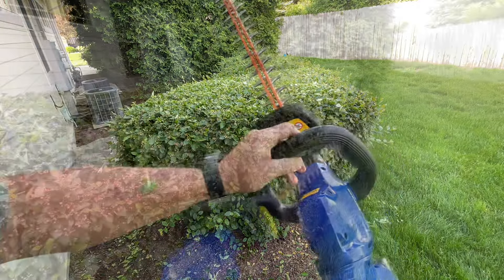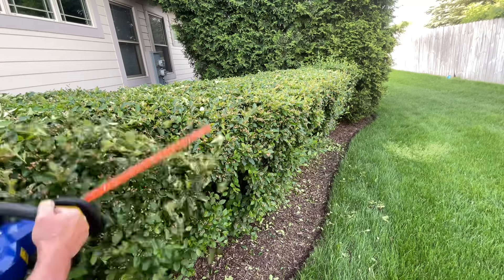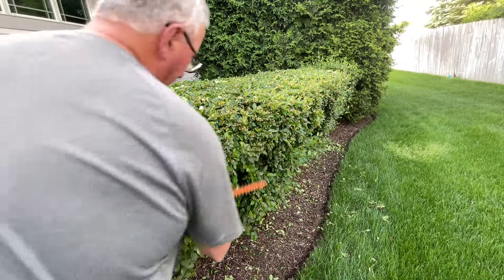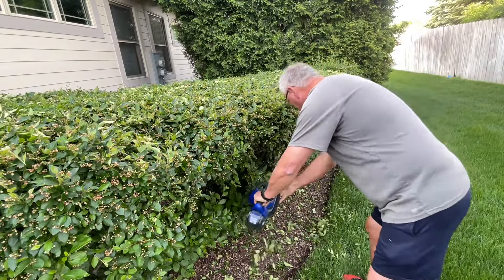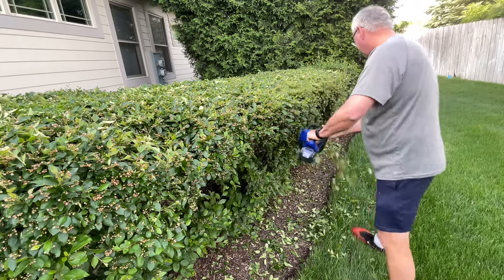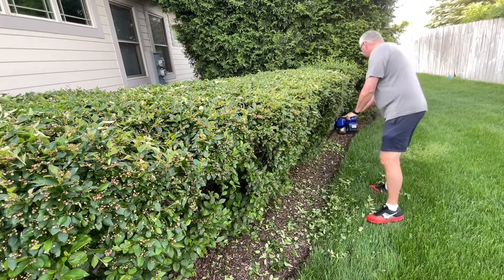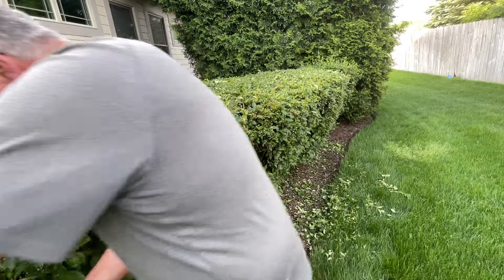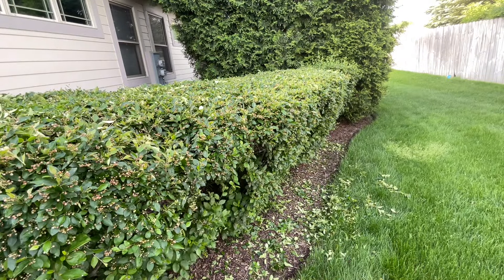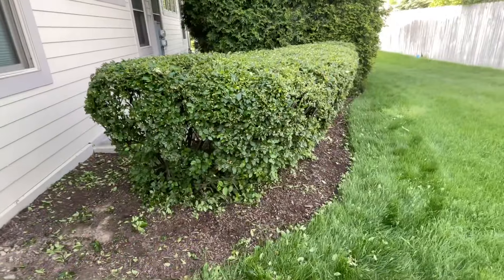Pretty cool — to get the sides I turned the head, and there is something satisfying about trimming your own bushes. All done!